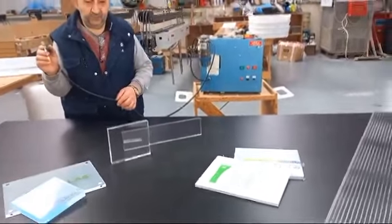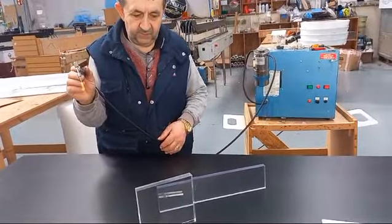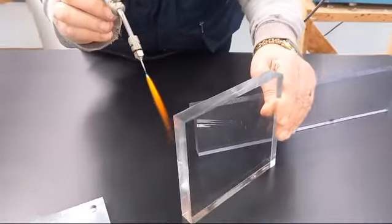Hello folks and welcome to this short homemade video to demonstrate the difference between flame polishing acrylic and polycarbonate. Billy, one of our senior craftsmen, is going to show you the difference here now.